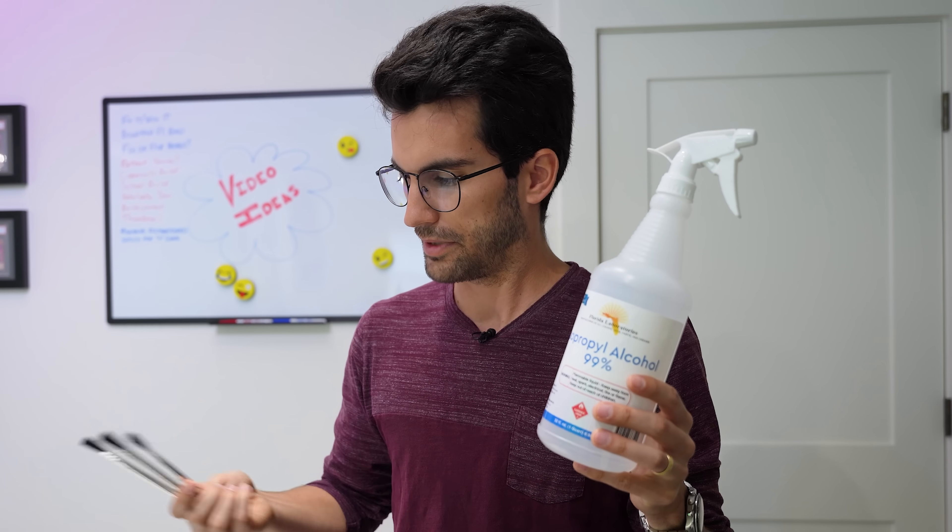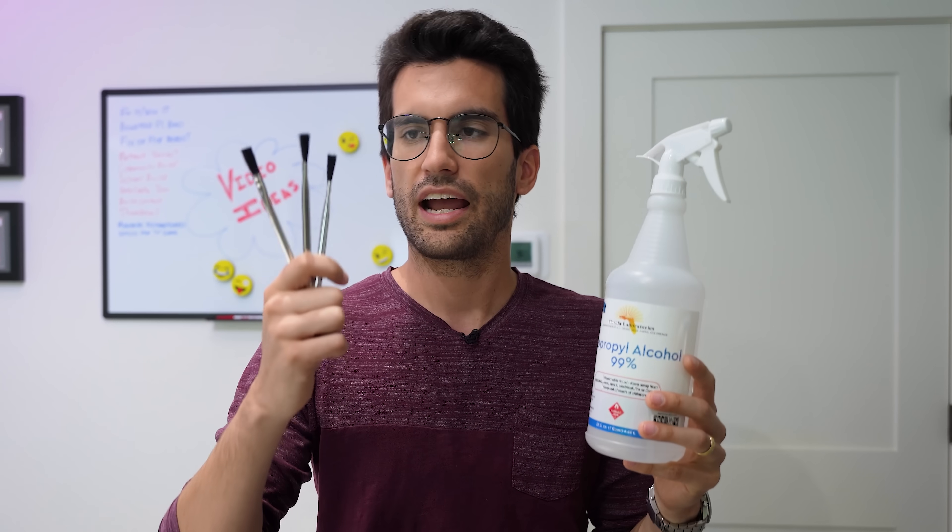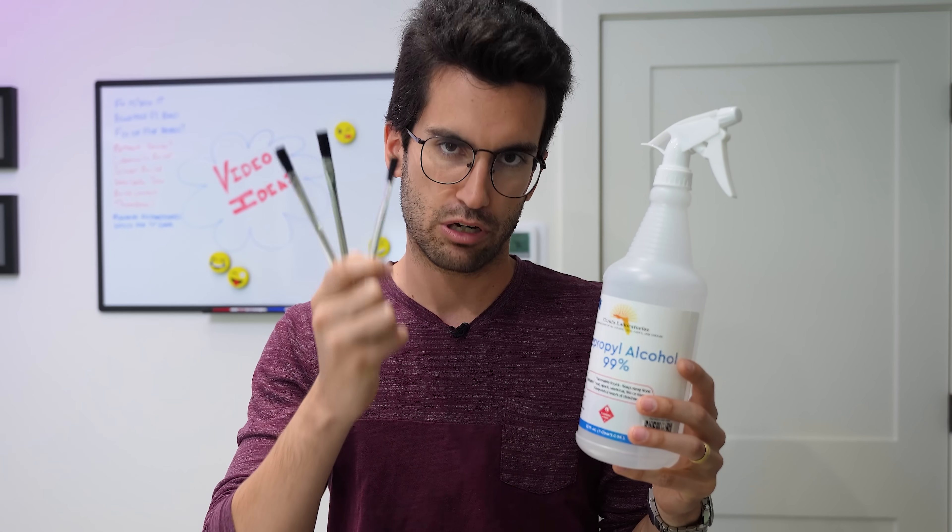Believe it or not, I only need two things to clean this, at least based on prior experience: isopropyl alcohol — 99% or above is recommended — and I've got some nylon bristle brushes.